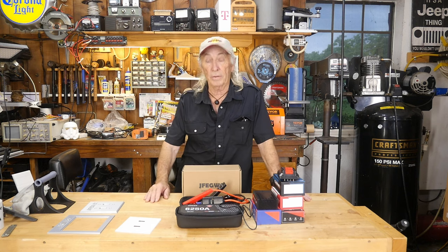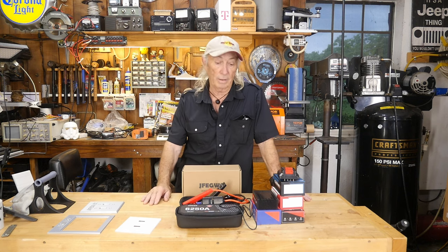Alright, I'm out of here. Thanks for checking in and hanging out in the garage today — over and out.